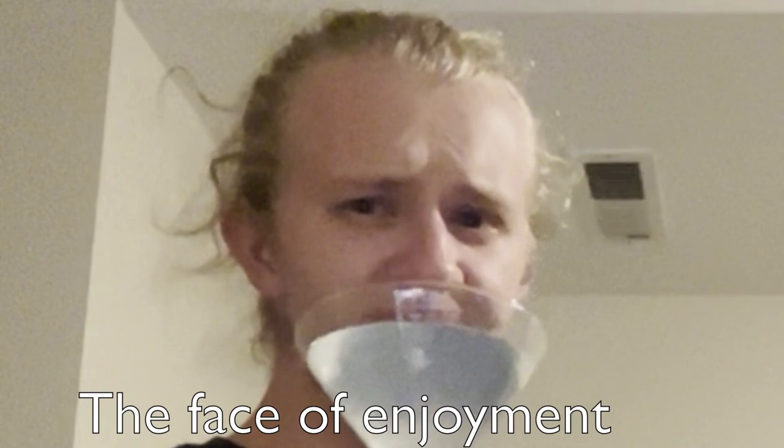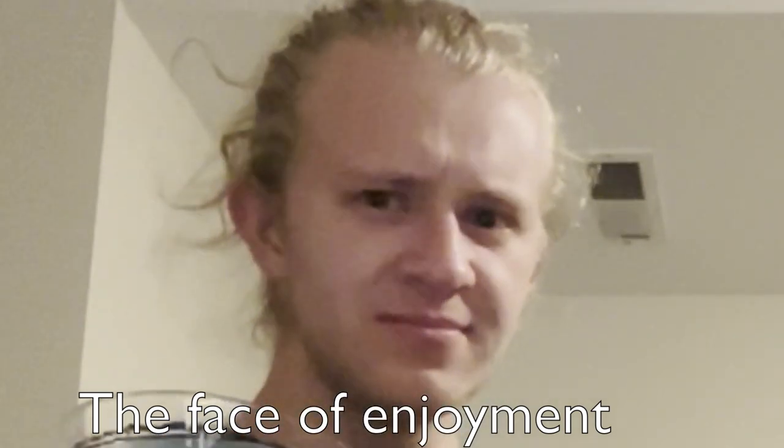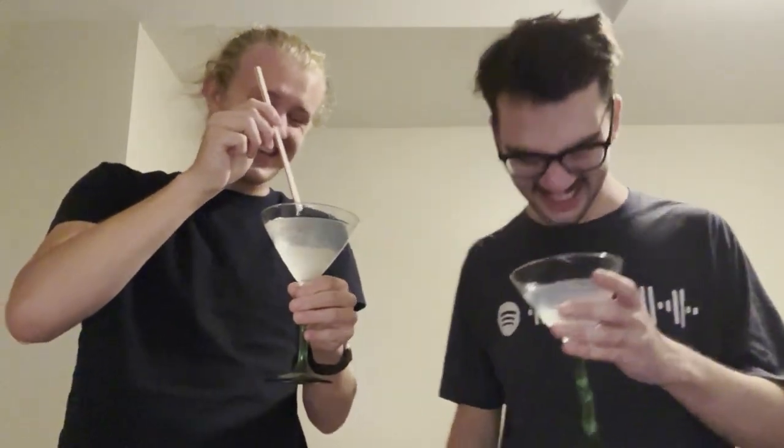Okay, here we go. Cheers. Let's try this through a straw. That's a big... yes.